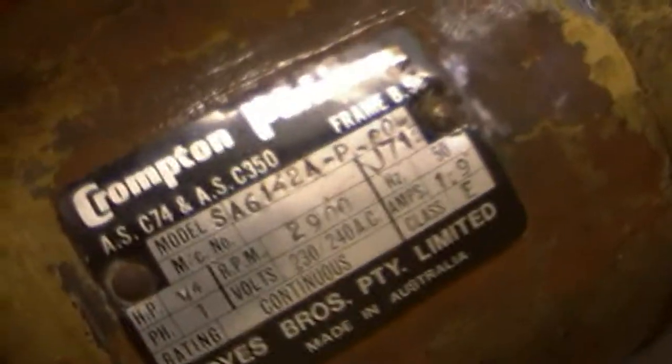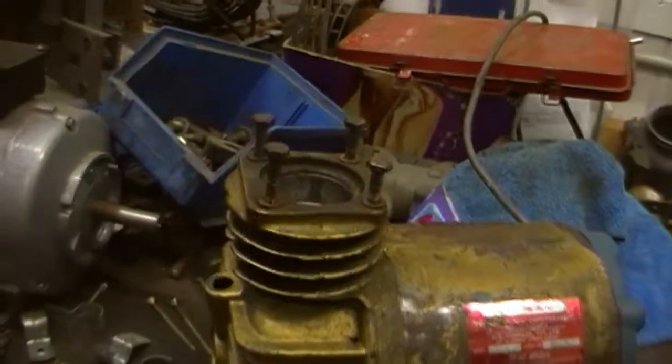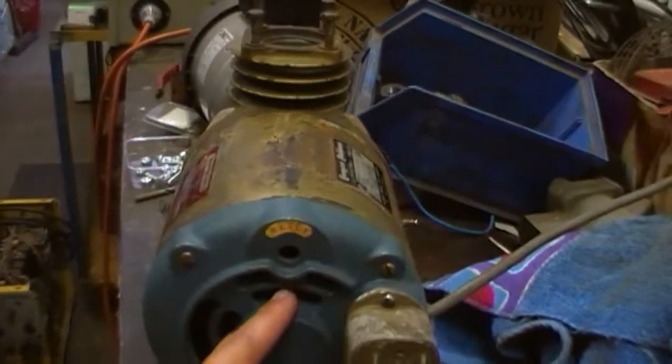It's got a Crompton Parkinson quarter power motor on it. The head's down at Peter's — it's got a broken stem in it and he's removing it for us. It's somewhere over there, but this was cracked through here.